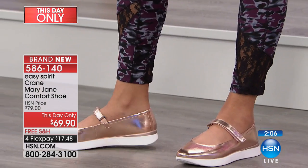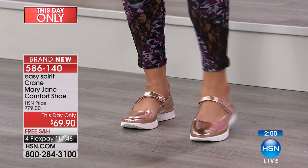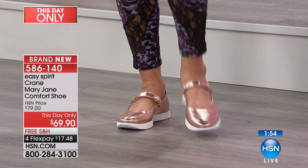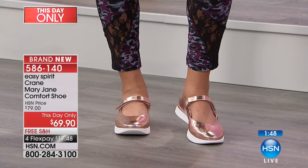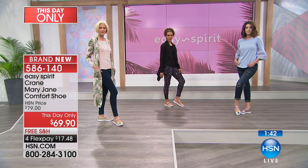About two minutes remaining. I know we're showing them with leggings and jeans, but think about wearing this with a cute little dress, a skirt, a pair of tights. These definitely work with dresses — this would be great with the dress you're wearing. Any of these, especially the metallics, would be a fun pop and you could easily wear that out to dinner.